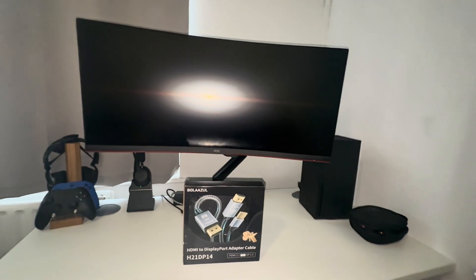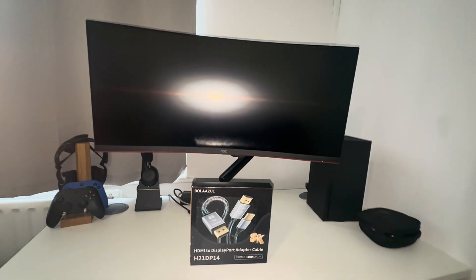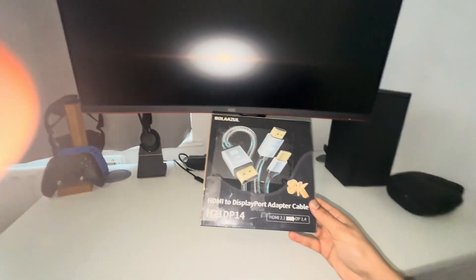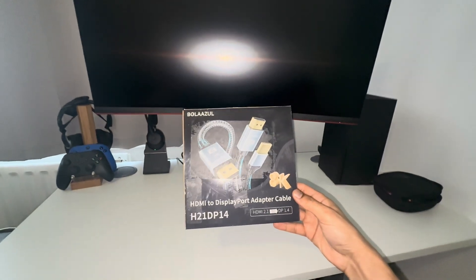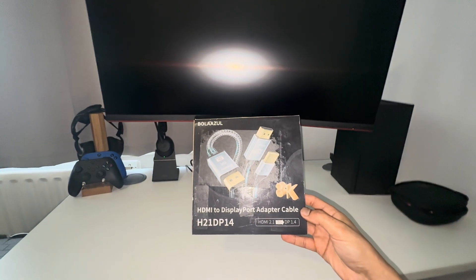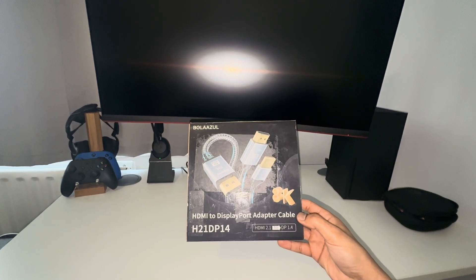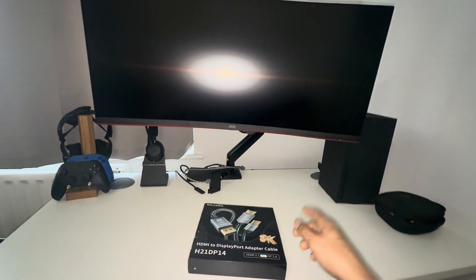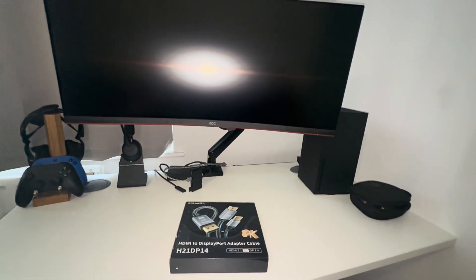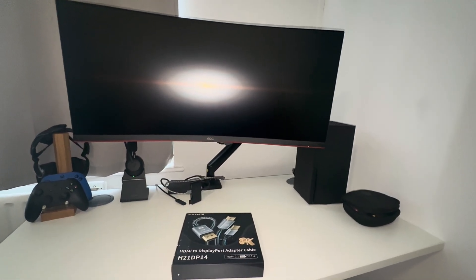The cable needed to perform 4K at 120Hz is this particular cable right here. This is a Bolazu HDMI to DisplayPort cable, which has an HDMI 2.1 connecting port that allows you to connect to a DisplayPort. The HDMI port leaves the Xbox Series X as a source and goes all the way to the DisplayPort on your monitor.